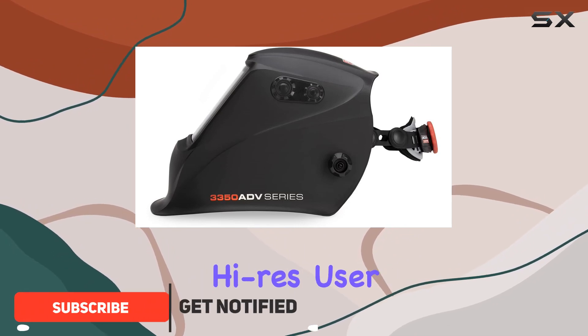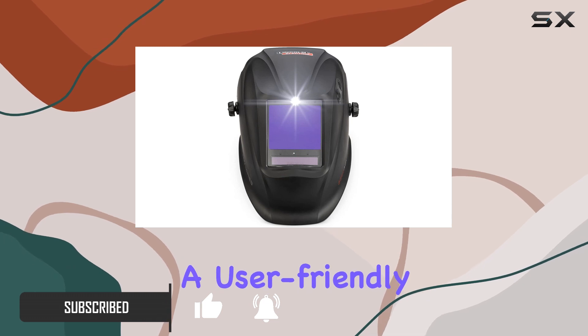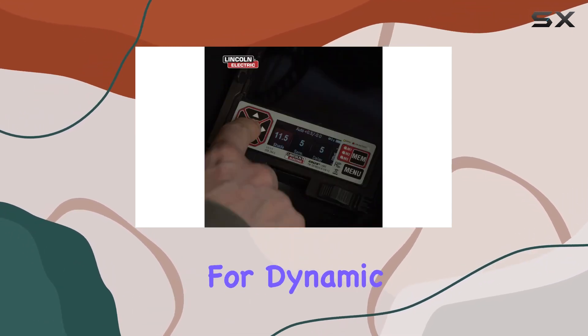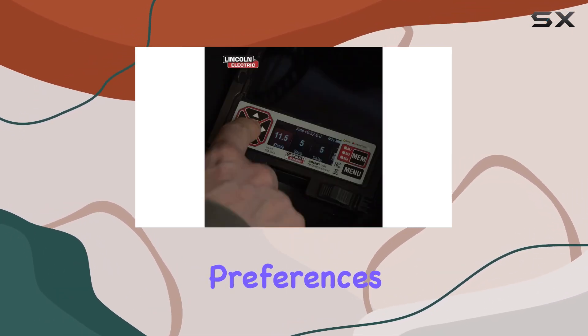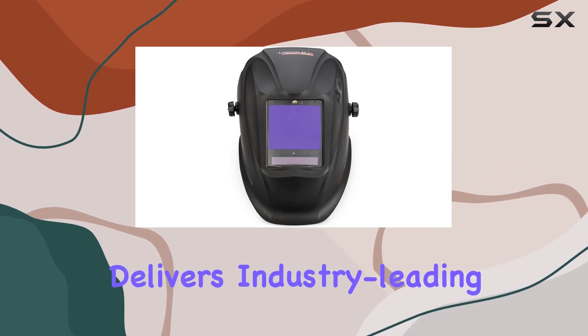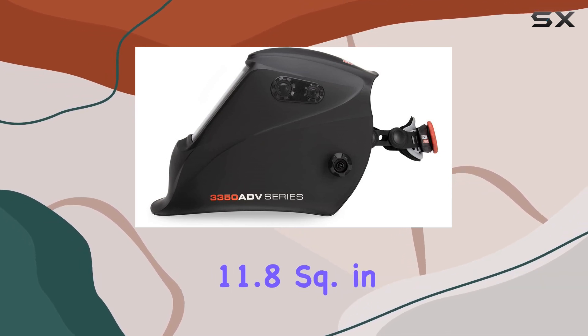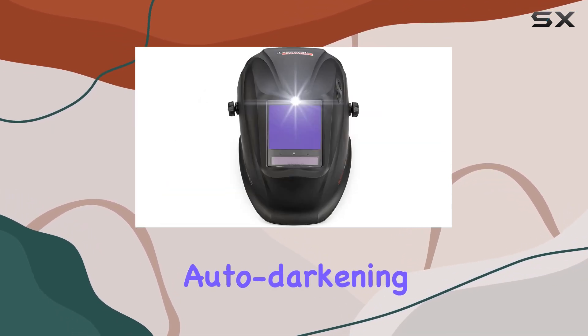With its intelligent, high-res user interface, the full-color industrial display provides a user-friendly experience, allowing for dynamic adjustments based on the arc and user preferences. The exclusive 4C lens technology delivers industry-leading optics with 1111 optical clarity and an impressive 11.8 square-inch auto-darkening view area.